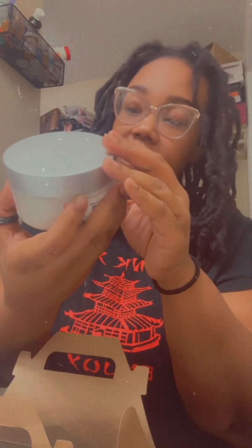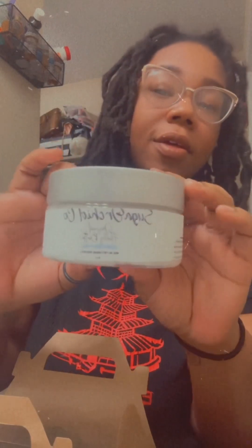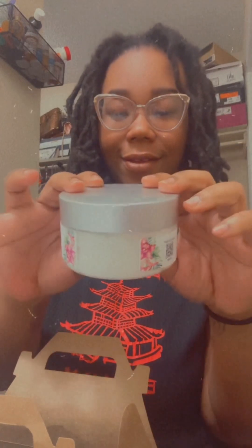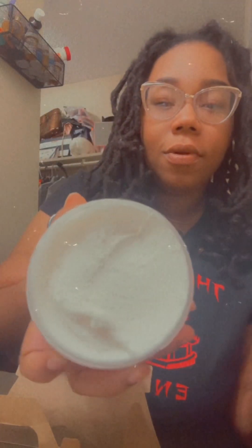The second product is the Original Fluffy Butter — this is the eight-ounce original fluffy body butter. I don't believe it has a scent to it. I cannot wait to dig into it, but I'm going to do a video on how it looks on my skin as well, so y'all stay tuned.